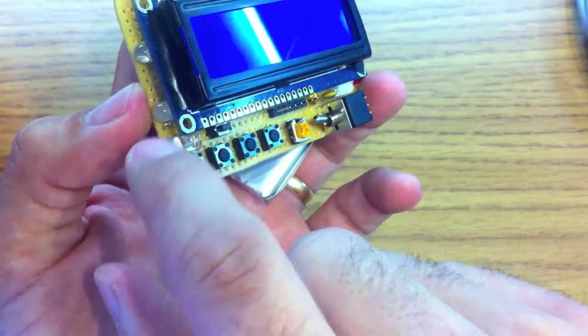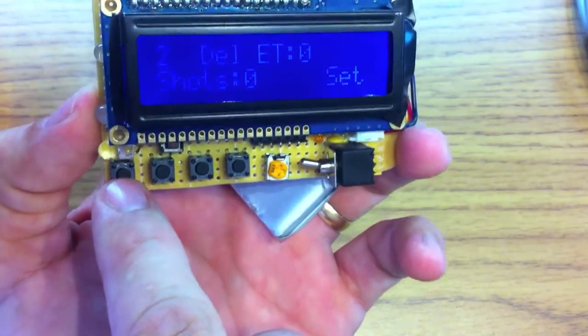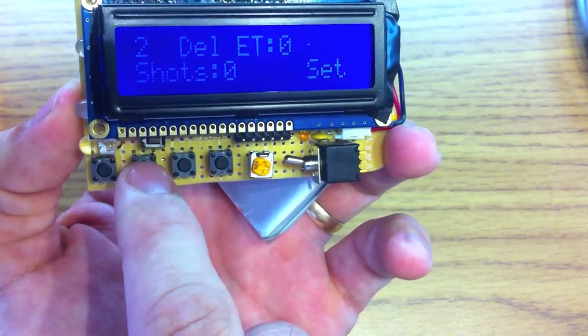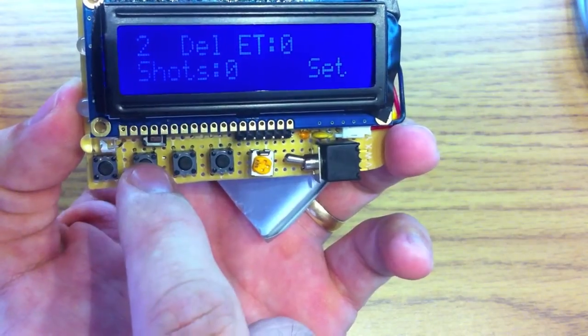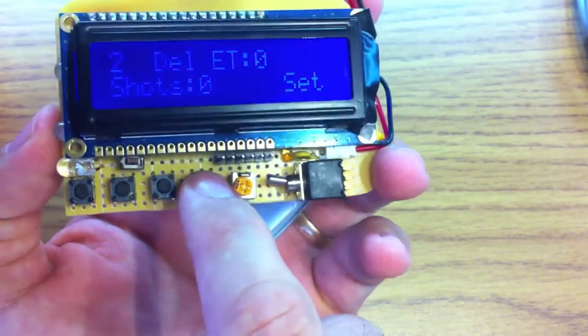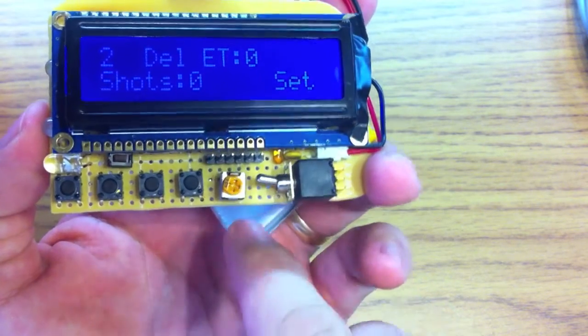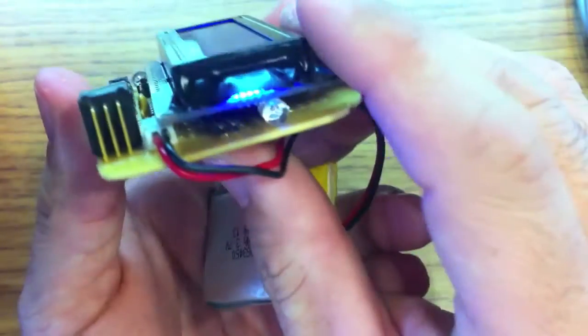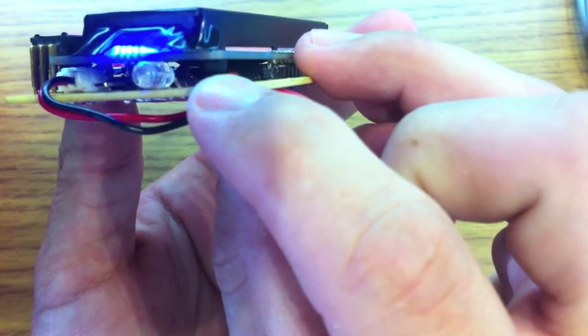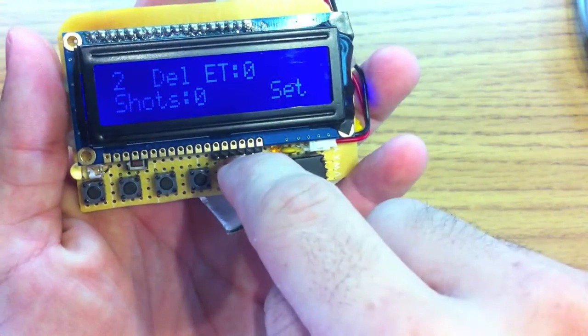We have two indicator LEDs — an orange and a white. We have decrease, increase, menu, and start/stop buttons. There's also an FTDI header for dumping new firmware and for charging the LiPo. Buried tightly inside is a Max 1555 chip for charging the LiPo. It works really well because you can keep this in its case and just plug in a cable on the top.